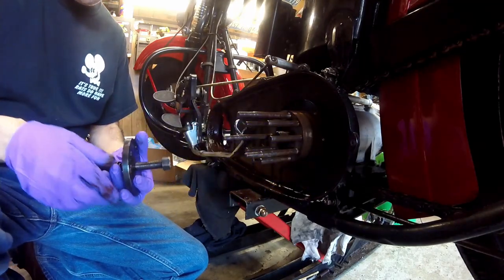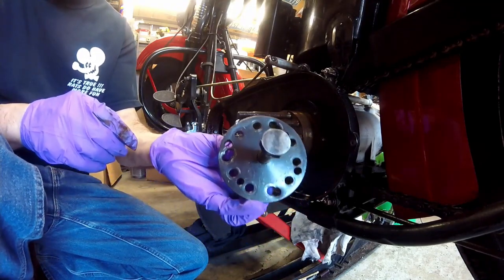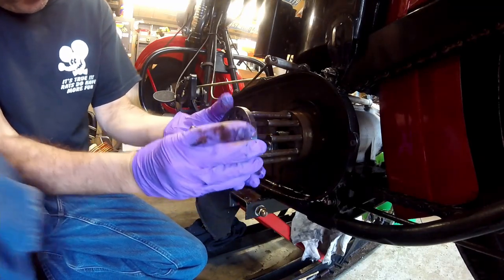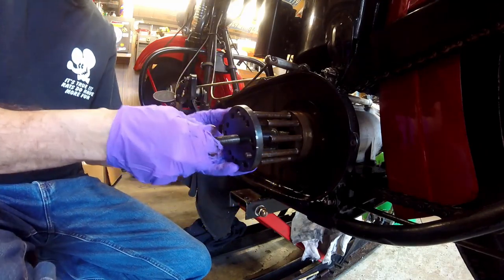There's also a lockdown in here which I already took off. Now this is the tool to take that off — you just slip it on here and then put some nuts on it, your transmission clutch hub nuts that you would normally use, like that.